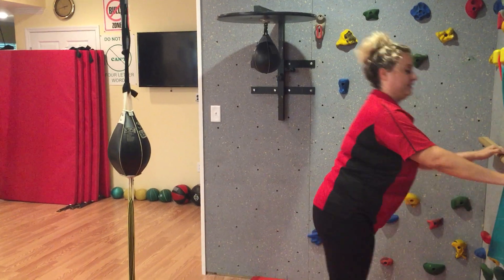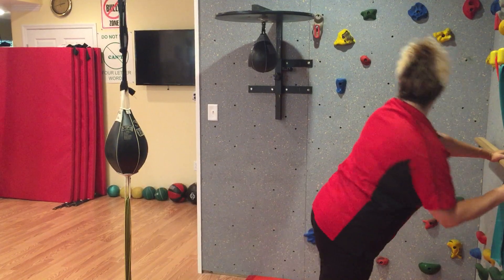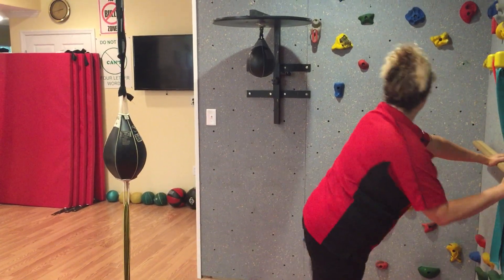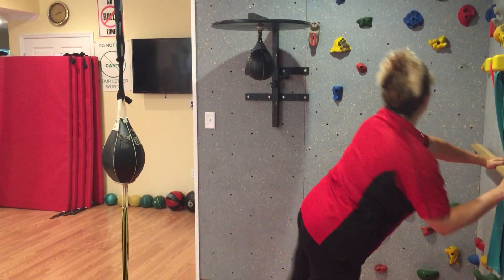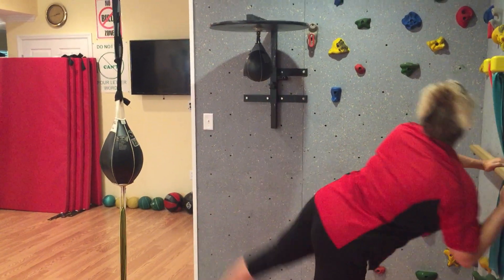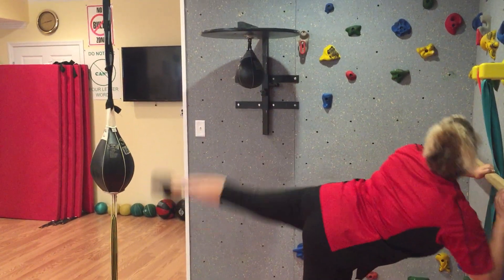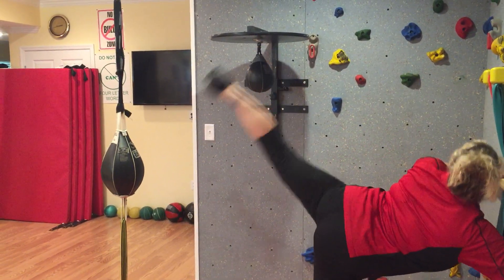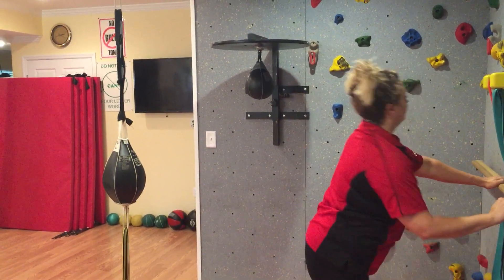Change legs. Ready? Go one, two — she's doing the lower impact — three, four, now she's taking it up higher — five, six, seven, eight, nine, one more, ten. Outstanding.